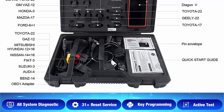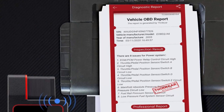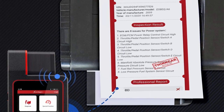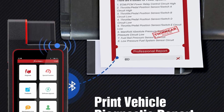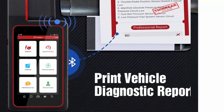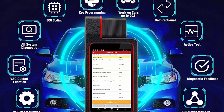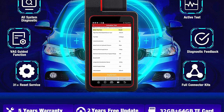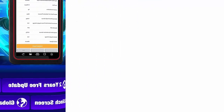Launch X431 Diagon V is loved by many mechanics on YouTube. As an all-system diagnostic tool for 10,000-plus car models, it is the upgrade version of Launch X431 Diagon IV, working for all systems of cars such as Engine, ABS, SRS, Transmission, Brake System, Emission System, Wiper System, Body, Power Strain, Chassis, etc. Supports working on over 150 car makes and 10,000 models.